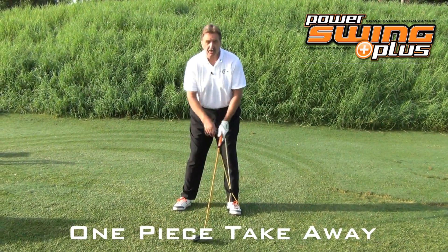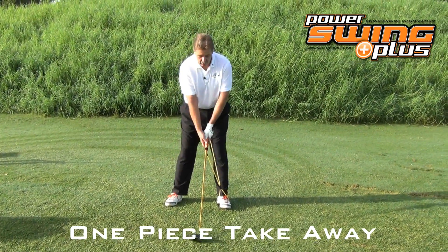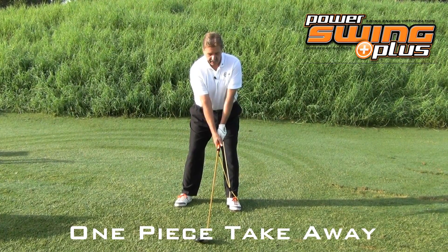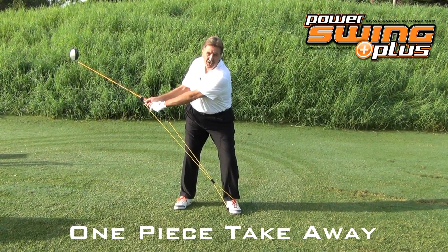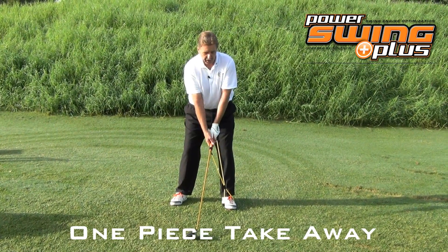Because you're under resistance, you're building those muscles, and it'll be ingrained. So remember, the one-piece takeaway is you get in a really good golf posture, and it's just a complete unit in one, taking away this way. Every golfer that you see on the PGA Tour, when they show a slow motion, does the one-piece takeaway.